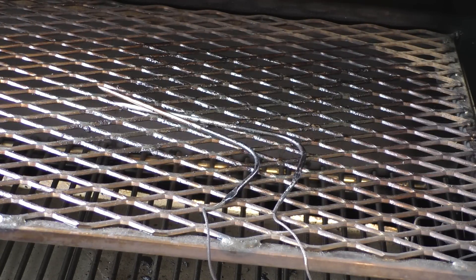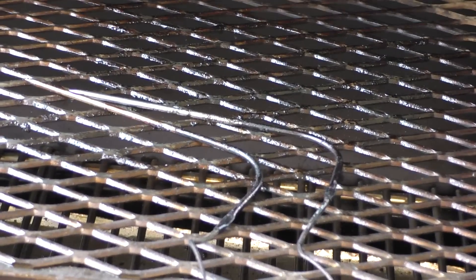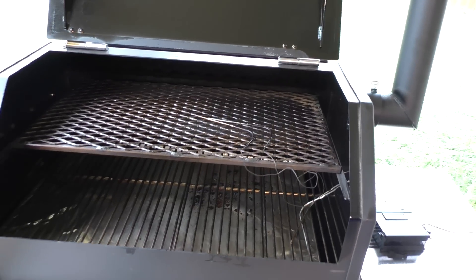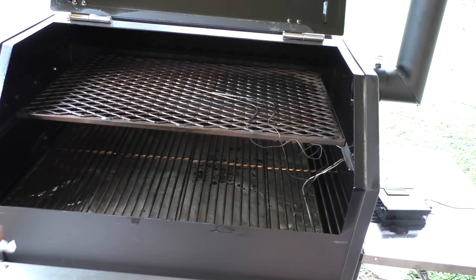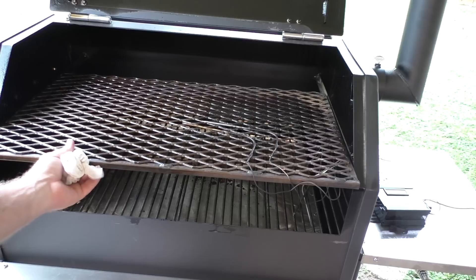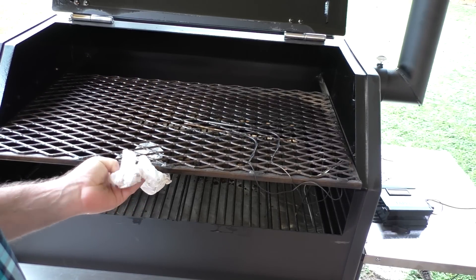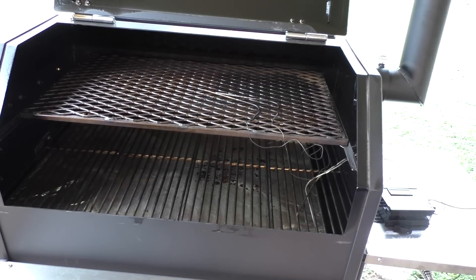The next option I ordered — while we're on the inside — is the upper grates. The Yoder comes stock with just a bottom set of grates, but I opted for the optional slide-out full upper shelf. I think there's also a half shelf you can order; I went for the full shelf. Those are the basic interior options.